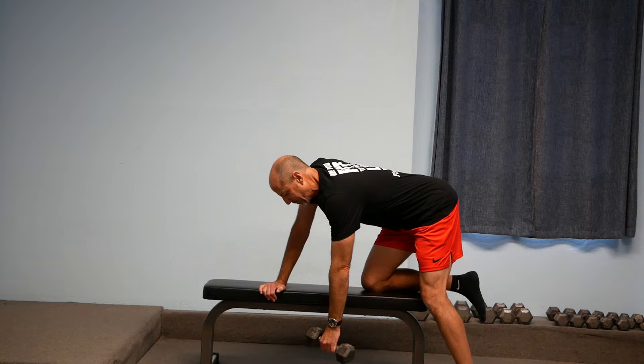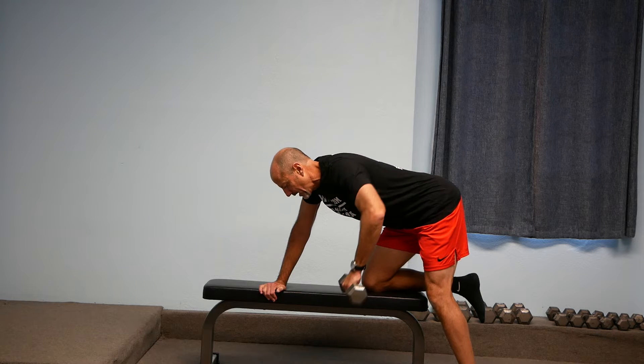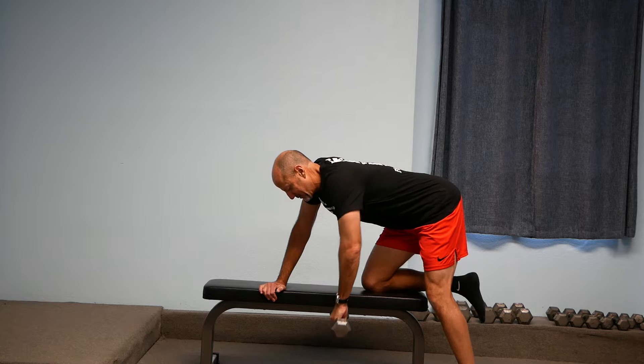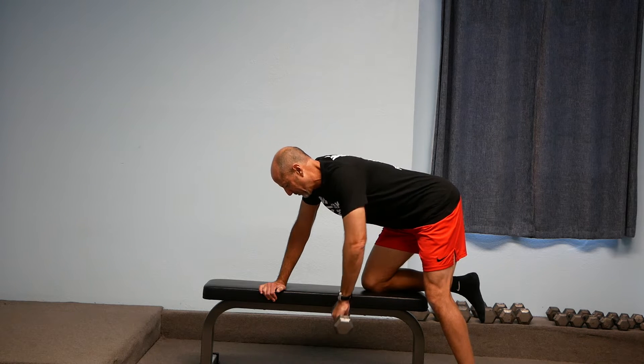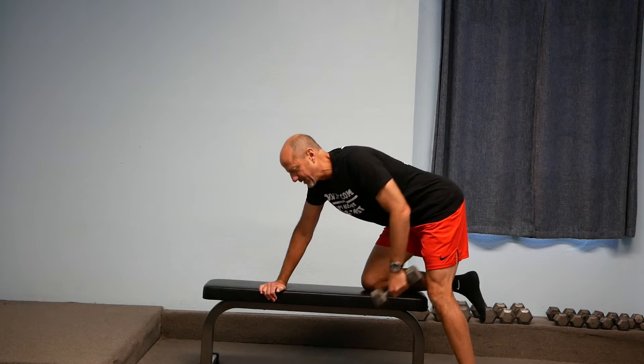If I want to work the middle upper part of my back, I turn my left palm to where it's facing my left foot, and I bring that left elbow straight out to my left side. I'm still bending at the elbow, but I pull that elbow straight back to my left side. That's going to work the middle upper back.